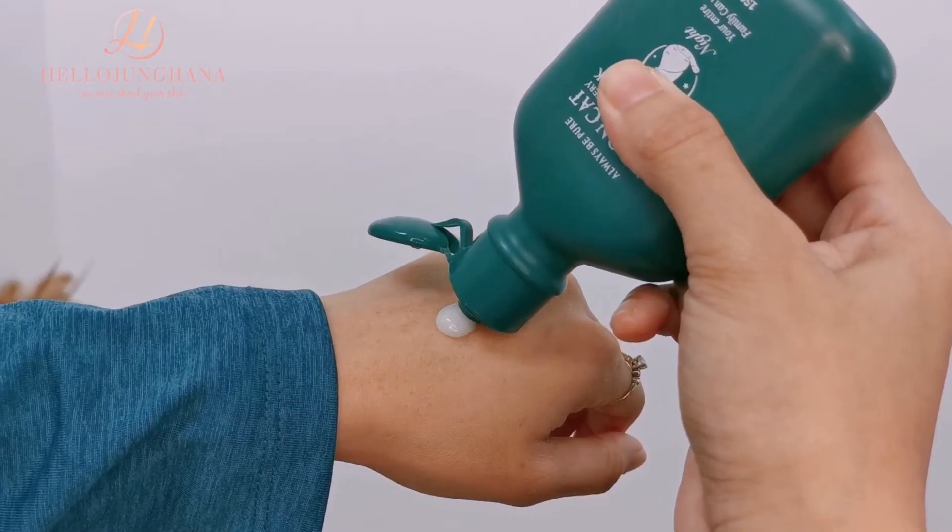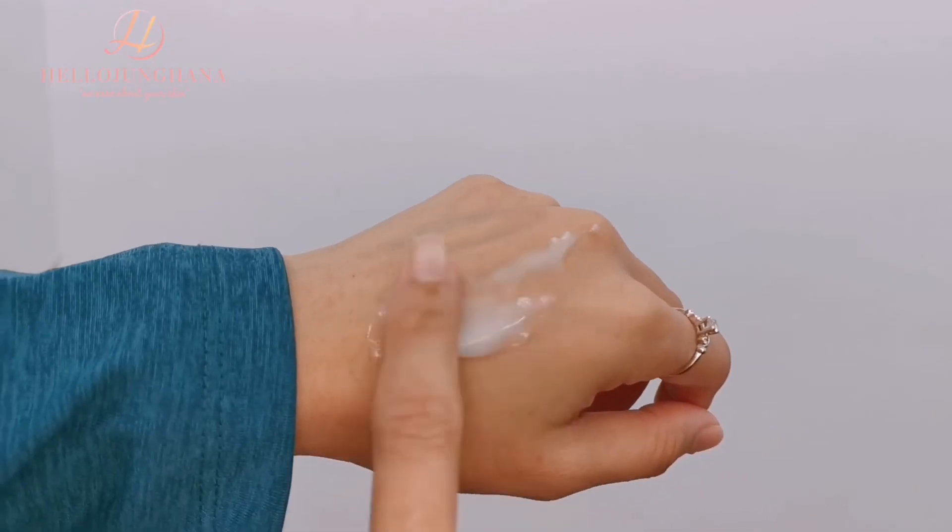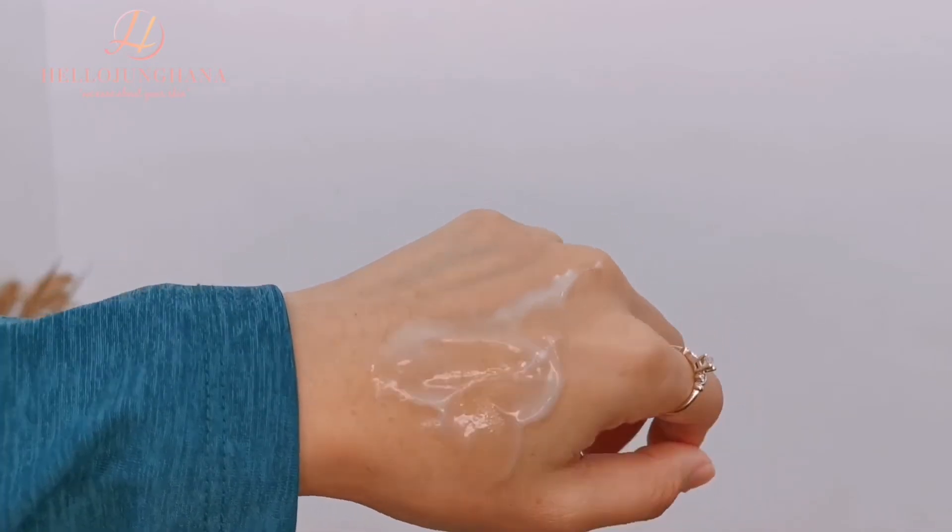This sleeping mask has a gel-like texture with a cooling sensation, and glides smoothly on skin without a sticky feeling. It smells like green tea and doesn't pill when used with other products. Once you wake up in the morning, gently wash your face with lukewarm water and then continue with your regular skincare routine.